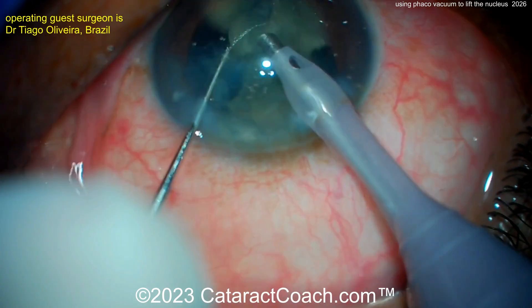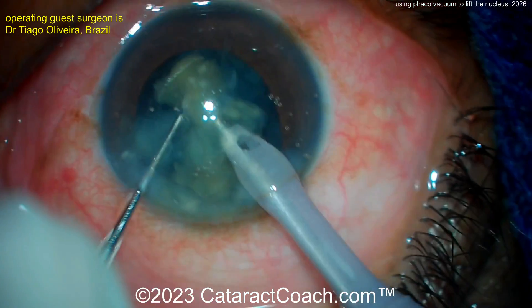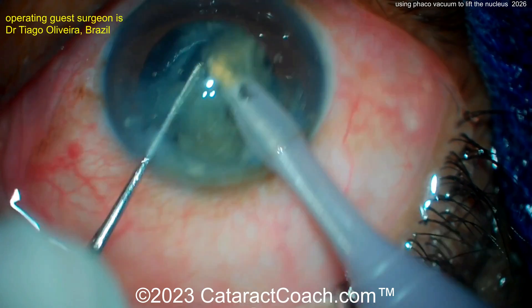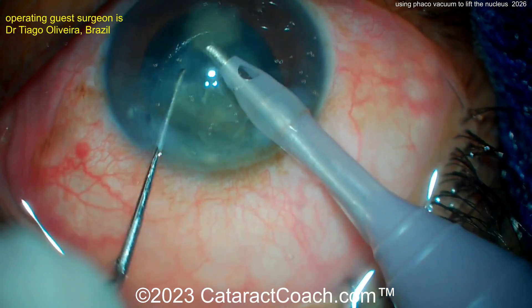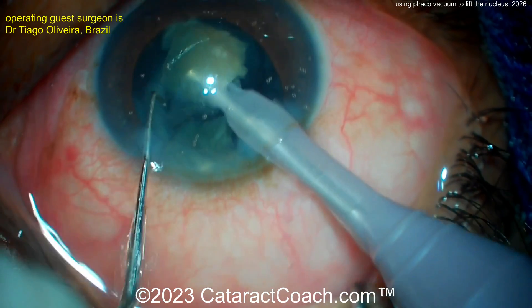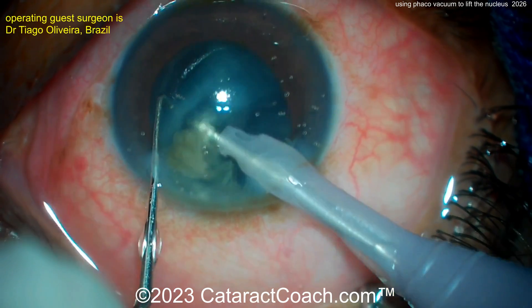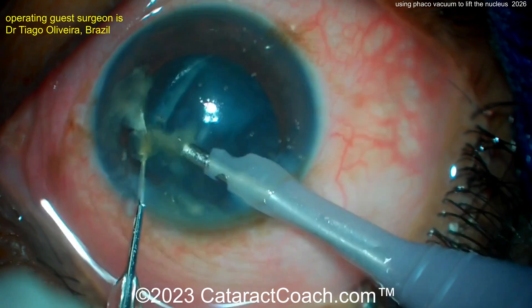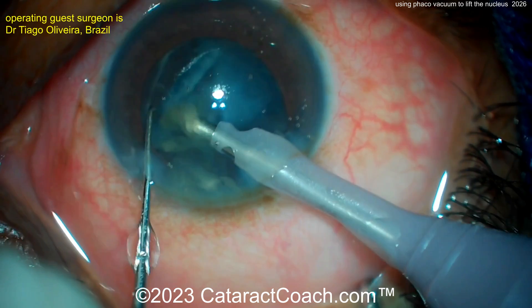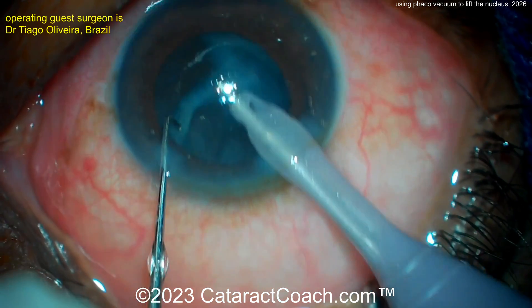This is obviously a very experienced surgeon — it's a very efficient surgery. Flip and chop is a reasonable way to start learning FACO chop. The ideal patient is going to be two to three plus nuclear sclerosis — maybe not the ultra-dense ones and certainly not the very soft ones, as those are difficult. For two to three plus nuclear sclerosis, these patients are very amenable and this technique works very well.